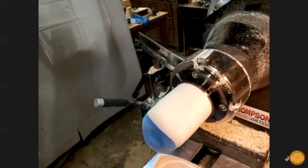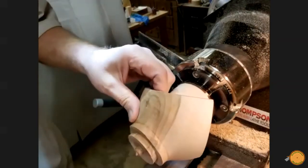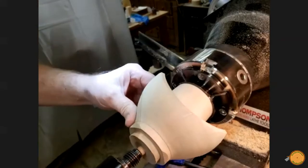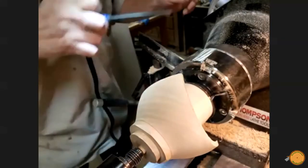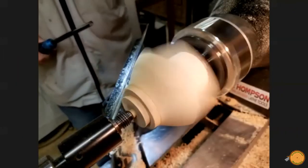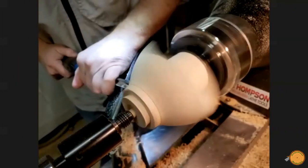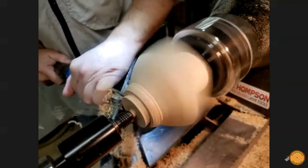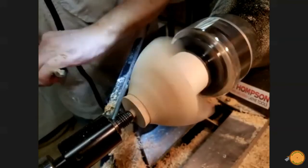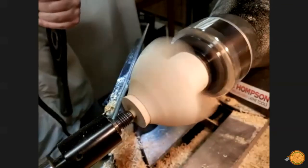A jam chuck uses friction to secure the piece with pressure applied by the tailstock. This method is used to remount the bowl. The bottom of the piece is then completed and the tenon removed. The small nub that is left on the bottom will be sawn off and then sanded smooth.